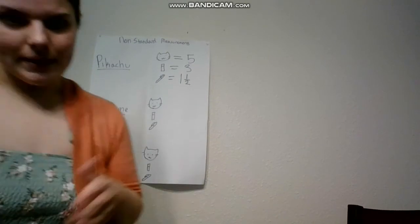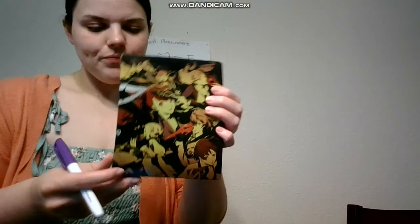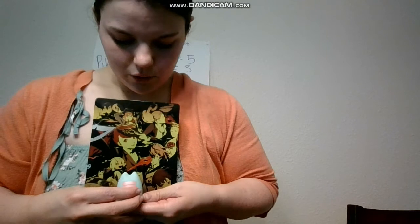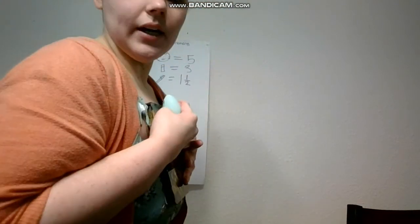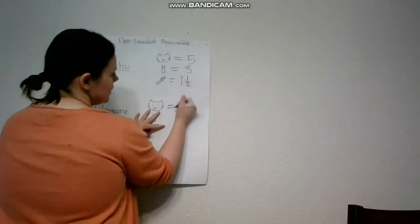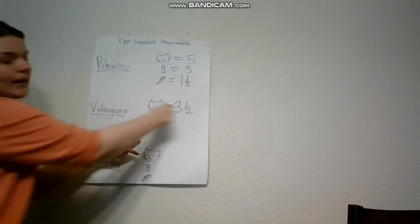Now I'm going to measure something a little bit easier because it's flat — I'm going to measure one of my video games. Starting with the cat: one cat, two cat, three cat, about three and a half cats. If you look, it only goes about halfway. So this video game is three and a half cats — three and one half. Remember, half is one over two.